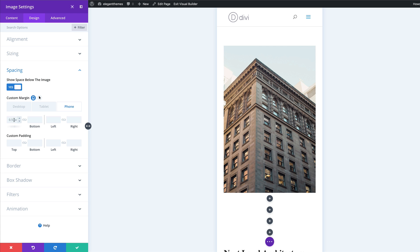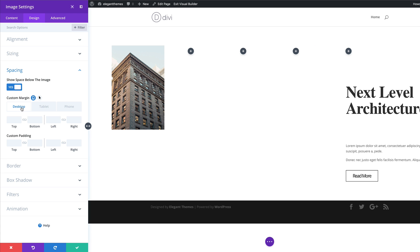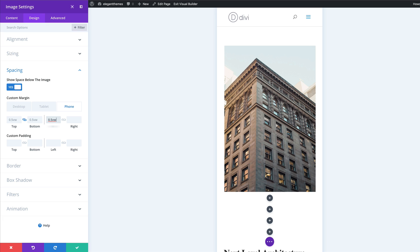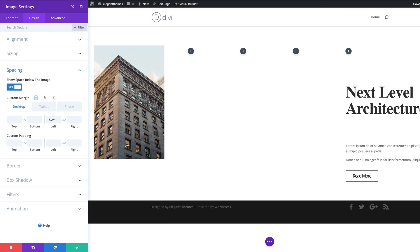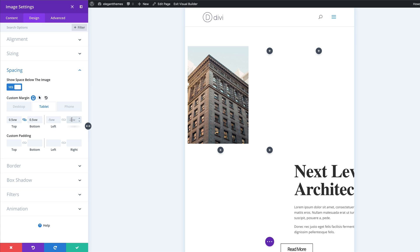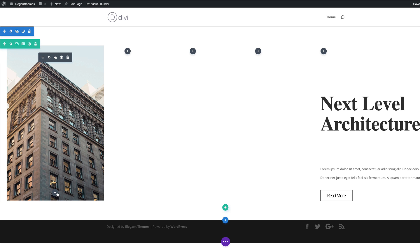I'll add that value on the tablet and then do the same on the phone. We're also going to come to the bottom margin and make sure we have the same margins. Back to the desktop tab — we need to add a left margin of minus 5 VW. For the tablet and phone, add 0.5 VW. Now for the right margins: on the desktop this needs to be minus 2 VW. The margins for tablet and phone are going to be 0.5. I'll save this and then upload another image onto this column.